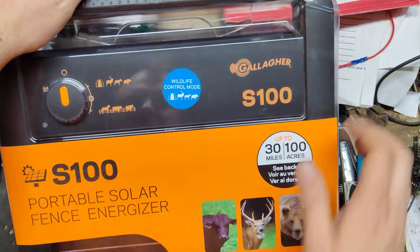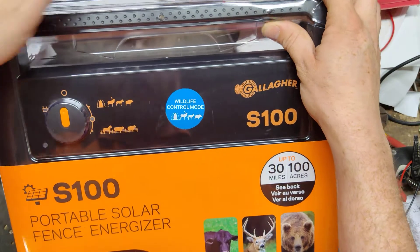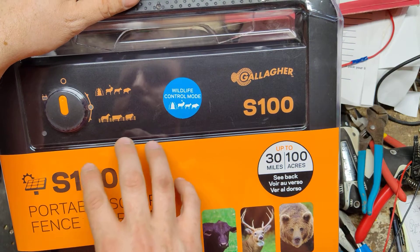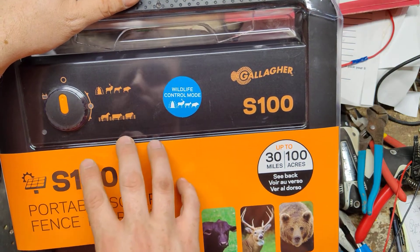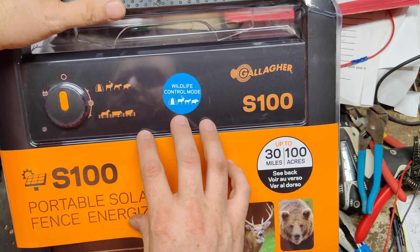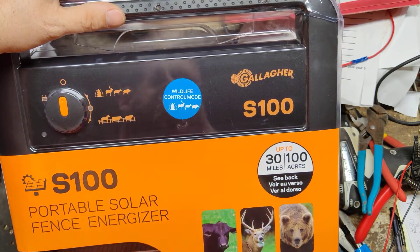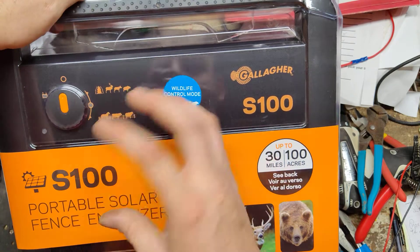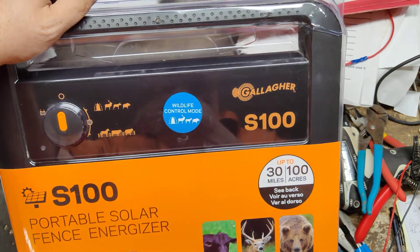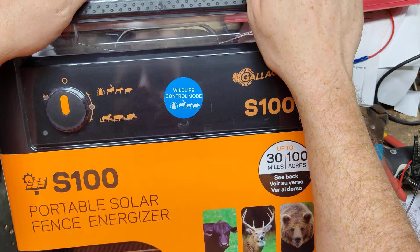I believe it will run up to like six weeks — probably between four to six weeks on a fully charged battery — based on how you use it. Because it manipulates the battery, manipulates the output and the pulse rate and everything to conserve battery and help the battery live as long a life as it can.